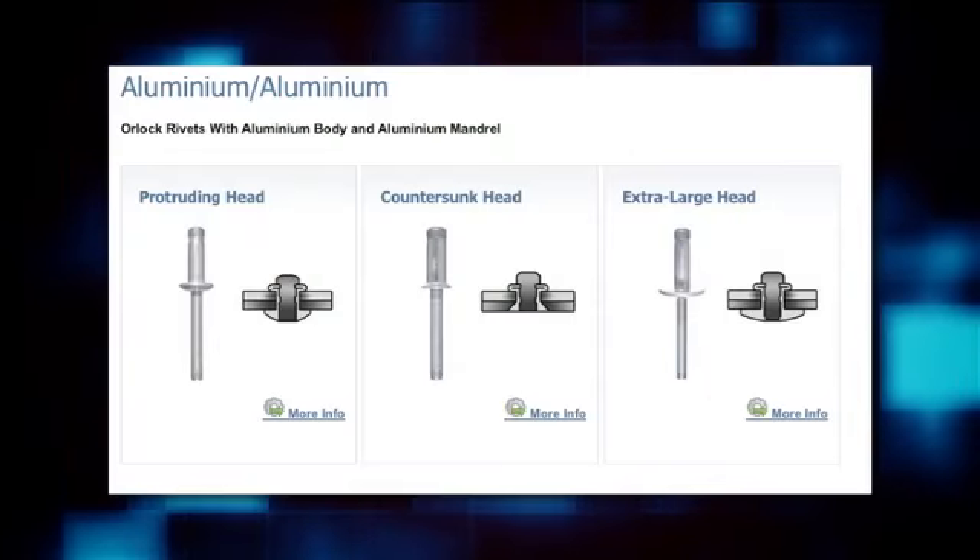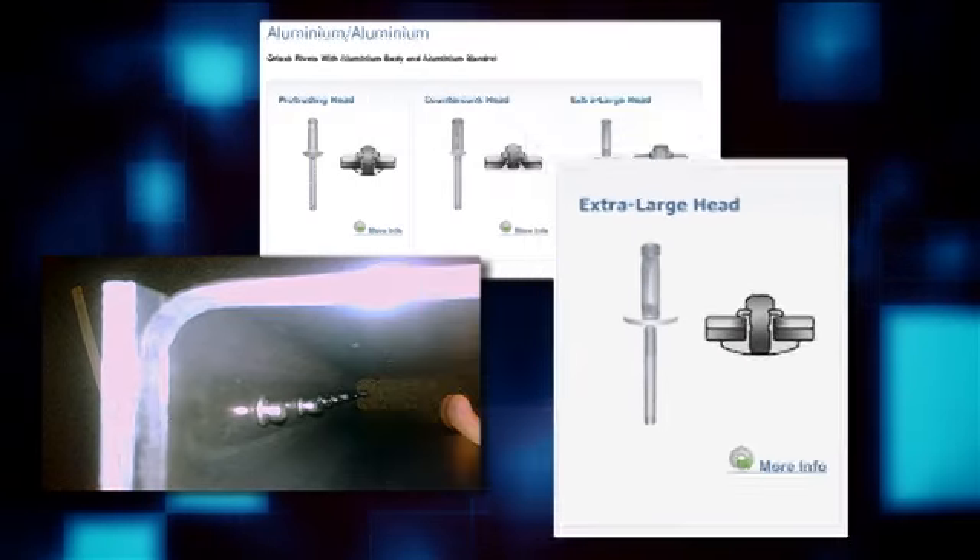Here's an exotic example: aluminum rivets with a backside flange and a large flanged head. The point is we can provide just about any combination you can think of.